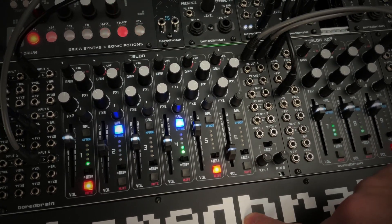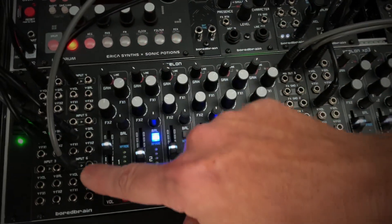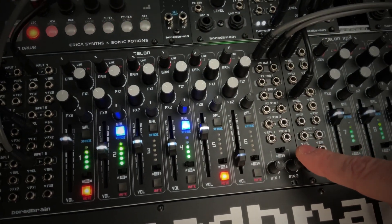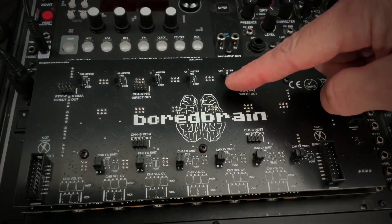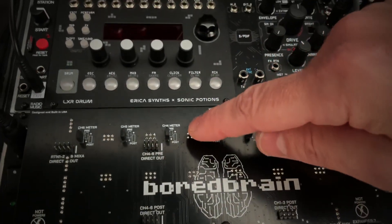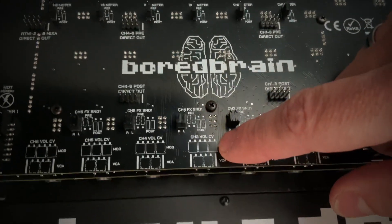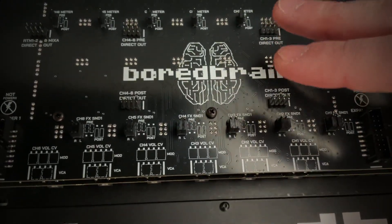In addition to all these manual controls, we've also included 26 individual control voltage inputs for channel volume, balance, both effects sends, and both effects returns. Looking at the back of Exelon, we've added several jumper options to further customize each channel. These include setting the VU meters to either pre or post fader, setting effect send one to either pre or post fader, and a volume VCA mode that allows you to use the channel like a typical audio VCA with manual attenuation.